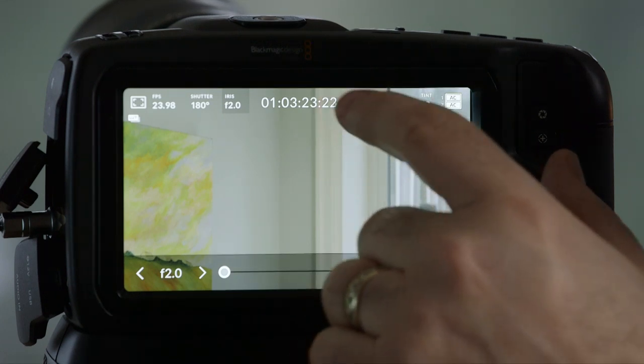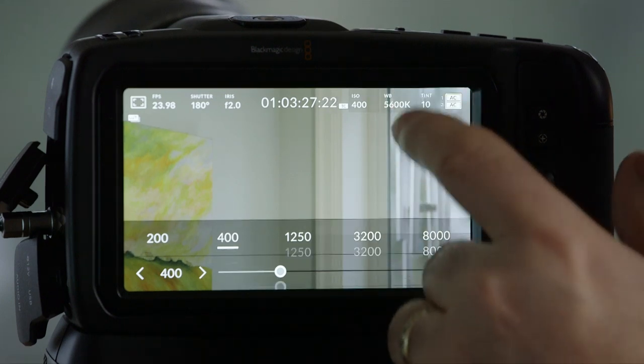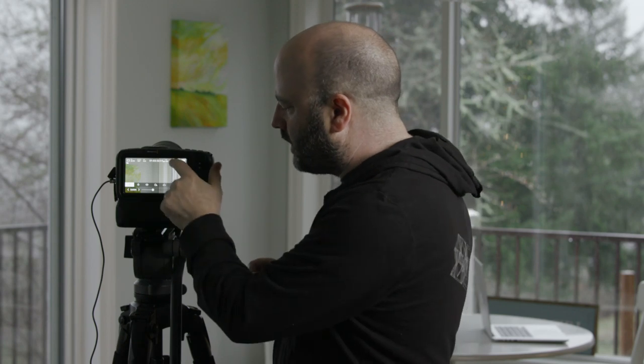Over here, shutter — same thing, I can go in and change that. I can change my aperture from the menu, though I'd generally use the little dial at the front of the camera if using an EF lens with contacts. We've got timecode, ISO, and white balance, which is pretty extensive. One thing you'll have to get used to: the color science has really evolved on this camera in terms of getting accurate color. For instance, on 5600K, when you select that preset, it has a default tint value of 10.